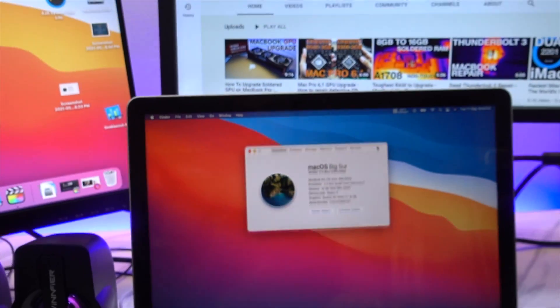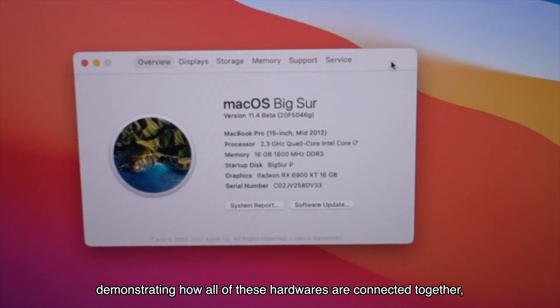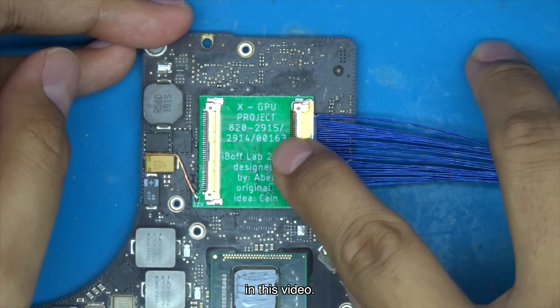For those who might be new here and have no idea what's going on, we recommend you to watch our last video demonstrating how all of these hardwares are connected together. Hopefully it will help you to get a better understanding of what we're talking about in this video.